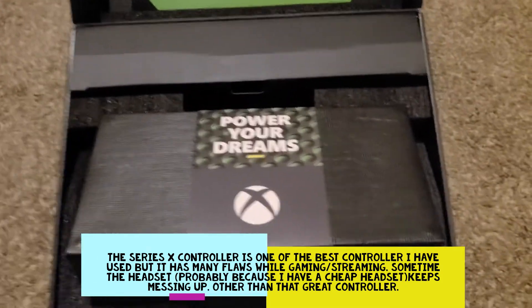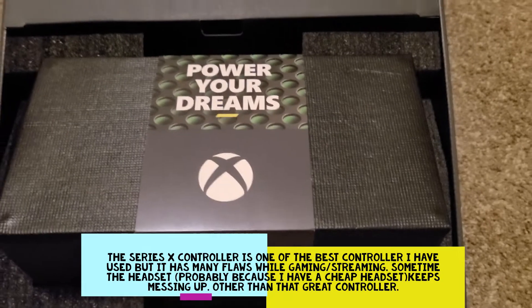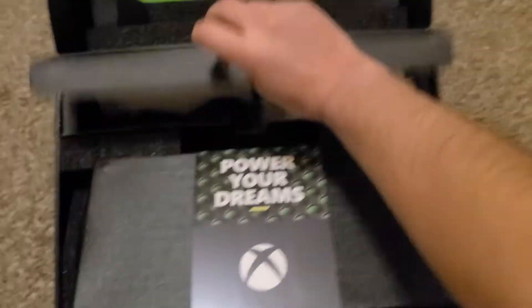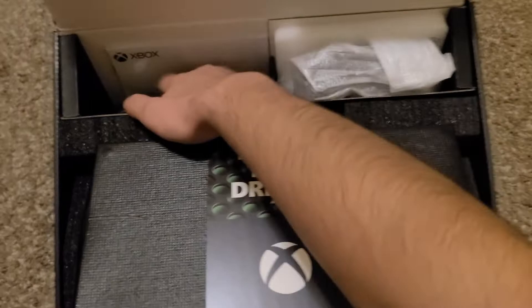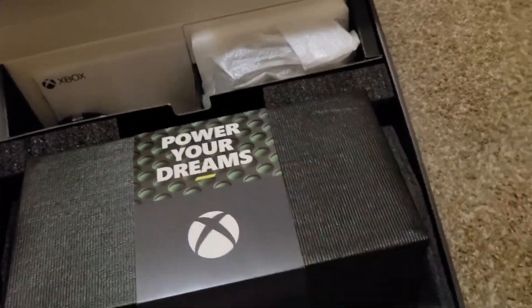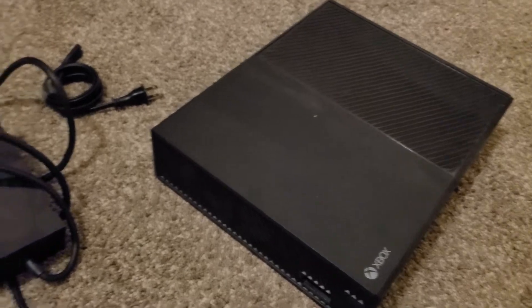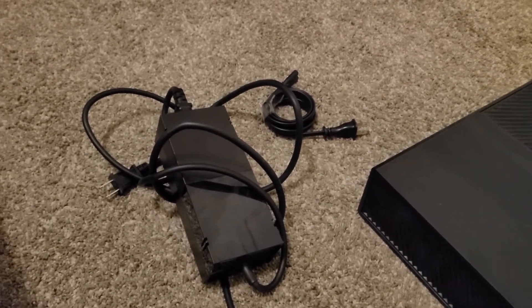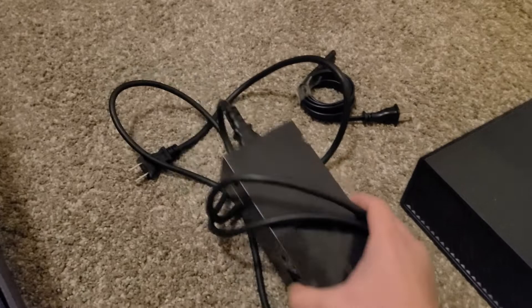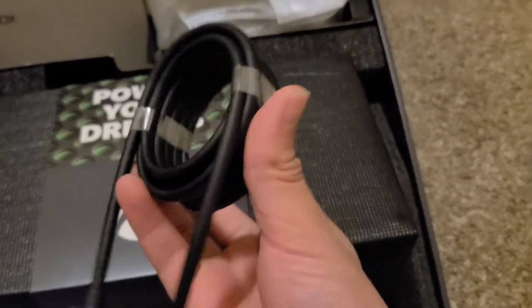I can't wait to play Assassin's Creed Valhalla, Cold War — like 4K everything. Here's the controller, here's the power cable. It's not a brick anymore, unlike the original Xbox One where it was a power brick. I got the Gen 1 edition for my birthday, I believe, about three years ago.